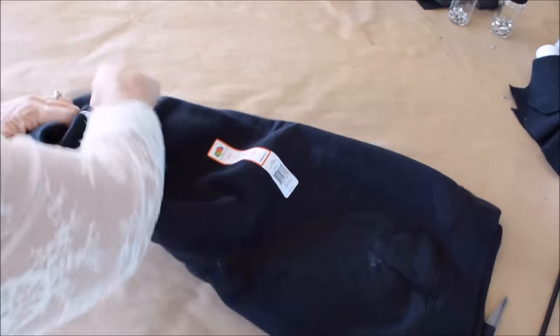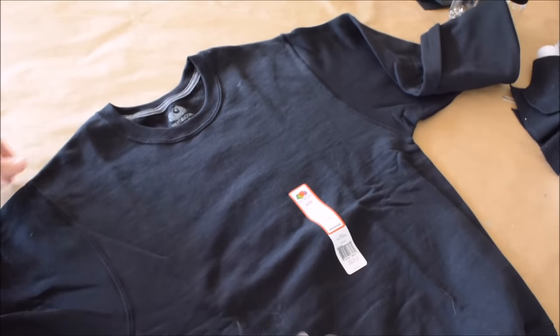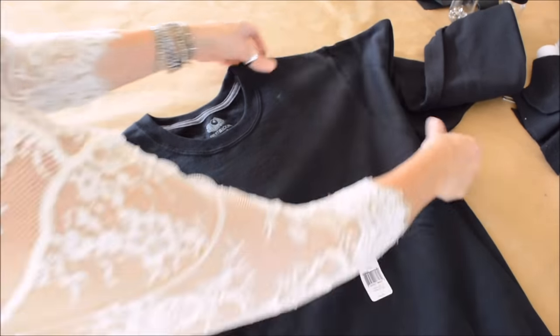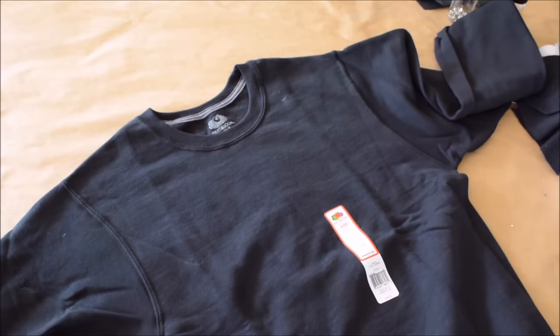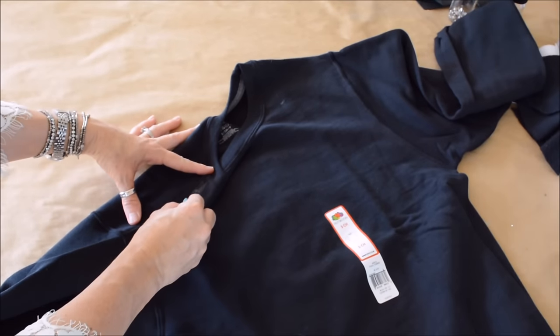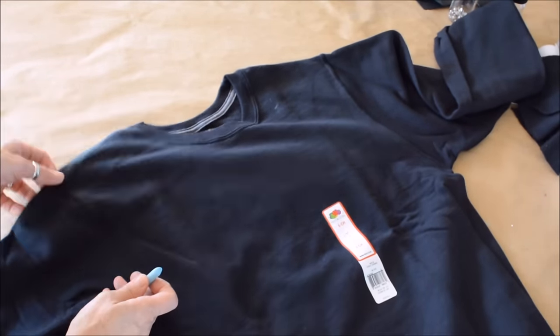You want to lay out your sweatshirt on a flat surface. There are some seams at the top that I'm gonna point out — on the inside of your arm and on the top part of your shoulder — and you wanna stay within the inside of those when you're drawing your lines.